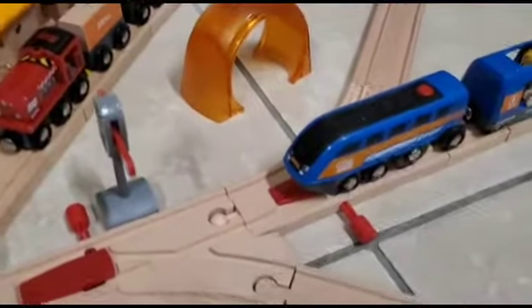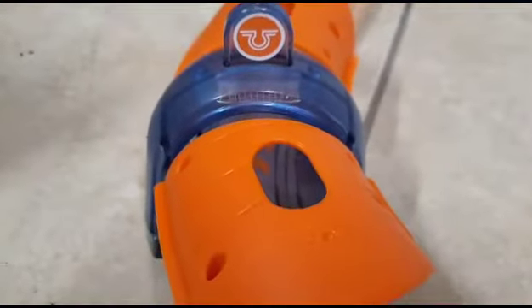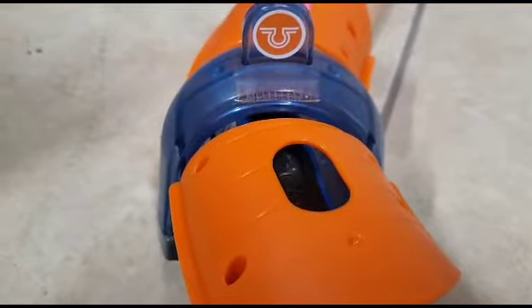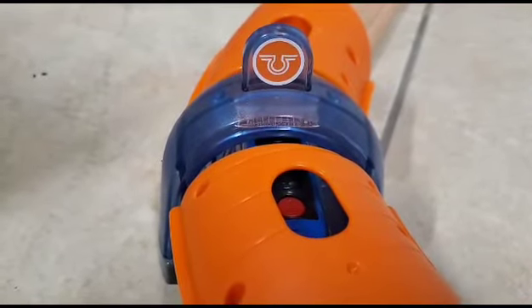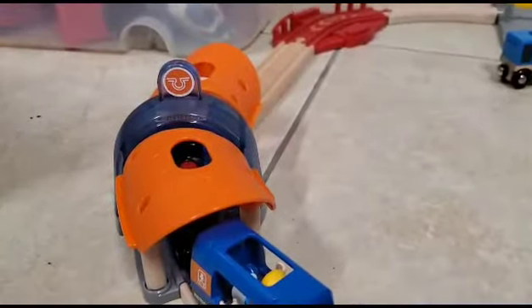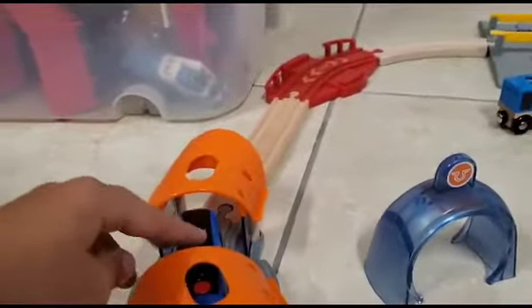Now then, what do the other action tunnels do? This is the station stop action tunnel. Here's what happens when the train stops at it. This tunnel is also included in the action tunnel station, just so you know.